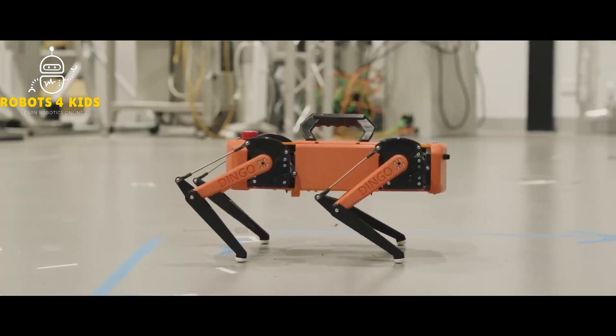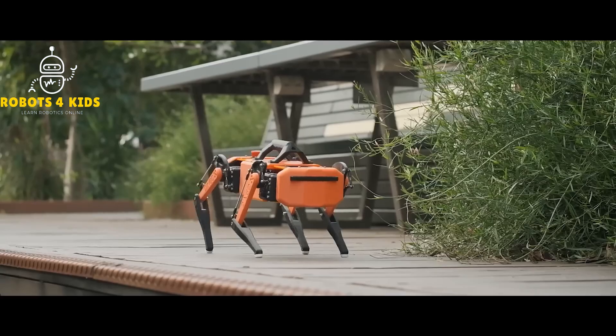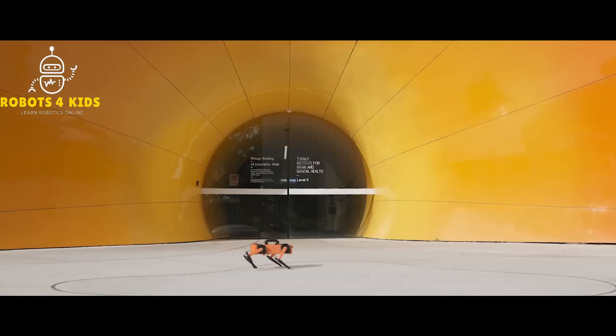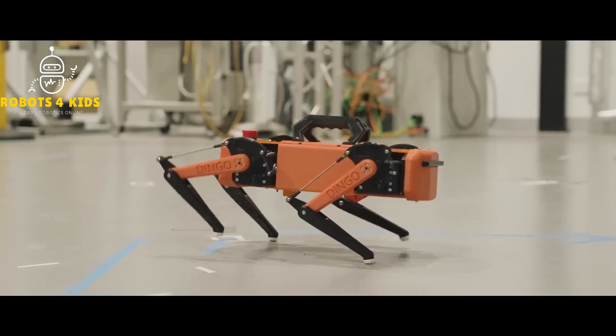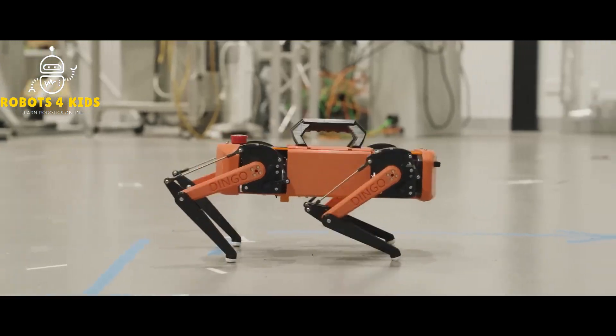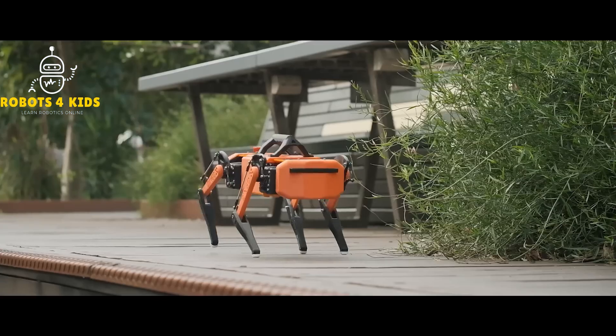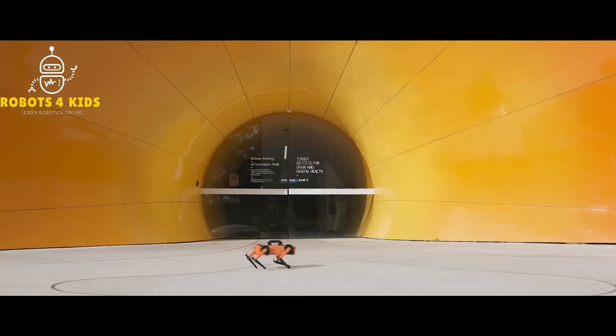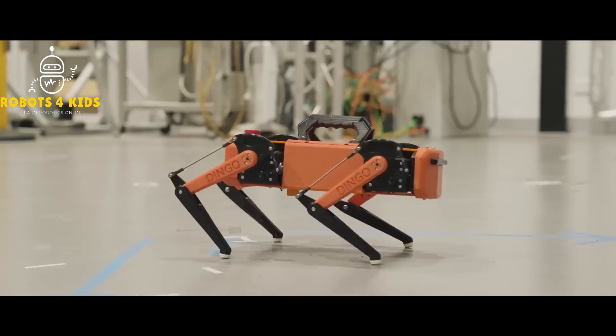It is possible to control the robot's pitch, roll, yaw, and height using the included control system. The robot's top speed is 30 centimeters per second, and it can move in any direction. And because the dingo can carry a payload of up to 500 grams, it can physically carry lots of additional sensors, actuators, and more for expandability.